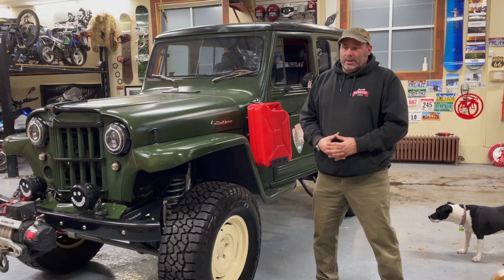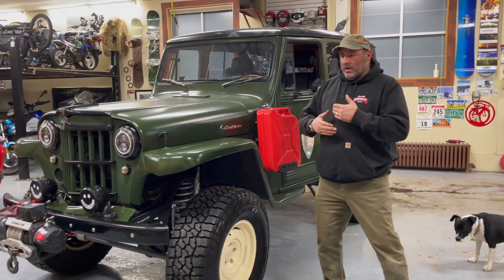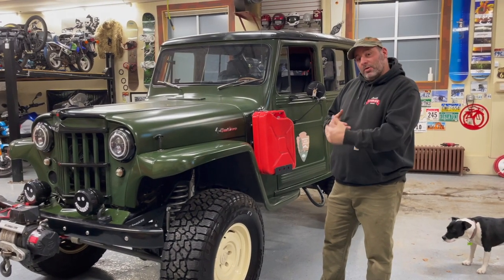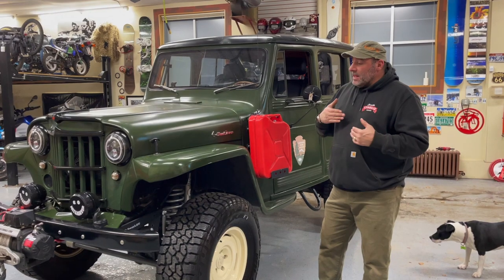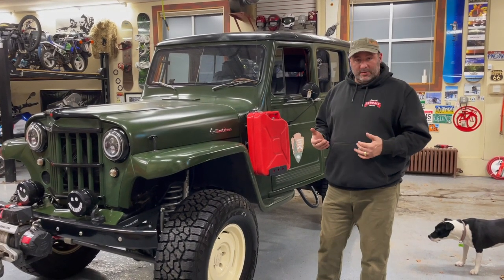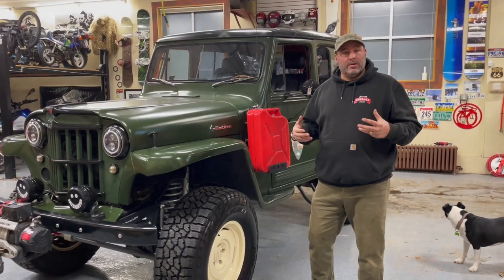Well, lo and behold, in trying to do things right, we started looking at putting a new front axle under it, correcting the steering, maybe correcting the leaf springs — the project kind of snowballed on us. So we're going to go underneath and I'll show you some of the things that we started to do.